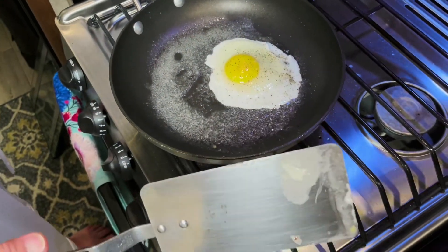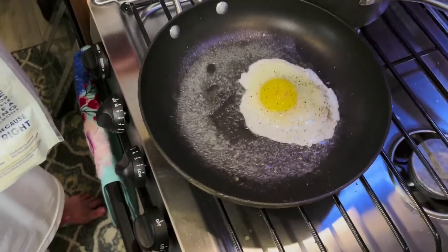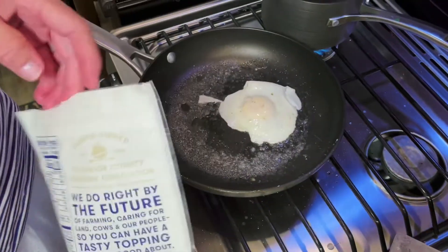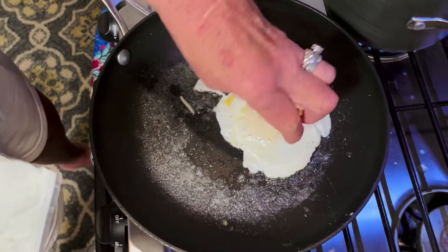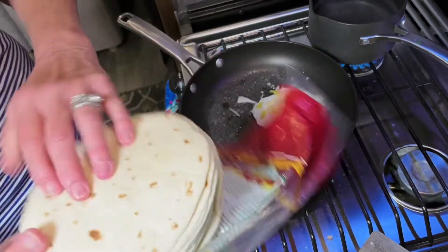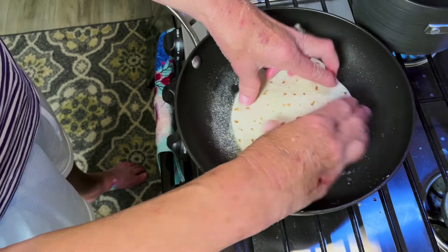It's just about ready to flip — move that white to cook a little bit more probably. All right, the flip. Boom. Now you put some grated cheese on top of that, like so. And get a tortilla — not a great big one, about one big enough for an egg. Throw that on top and let that cook for about a minute or so.